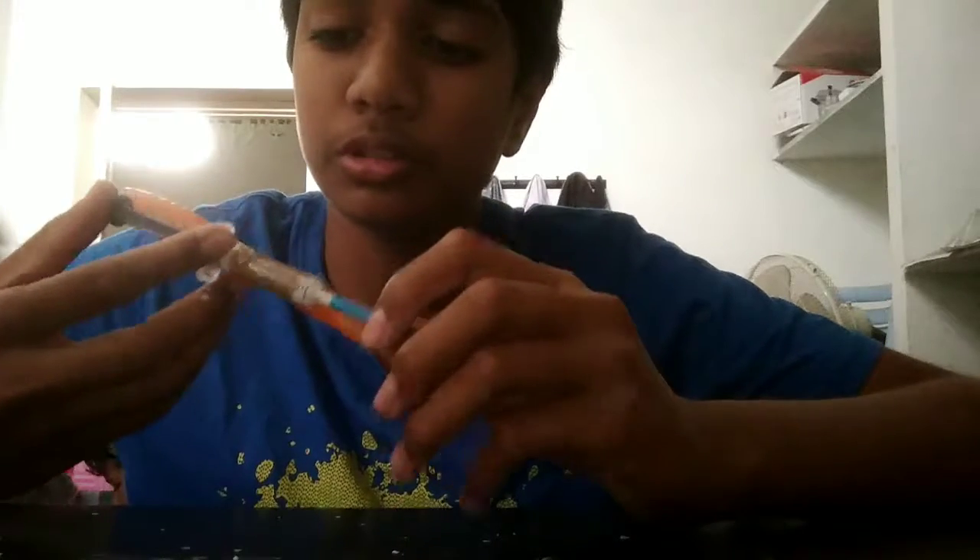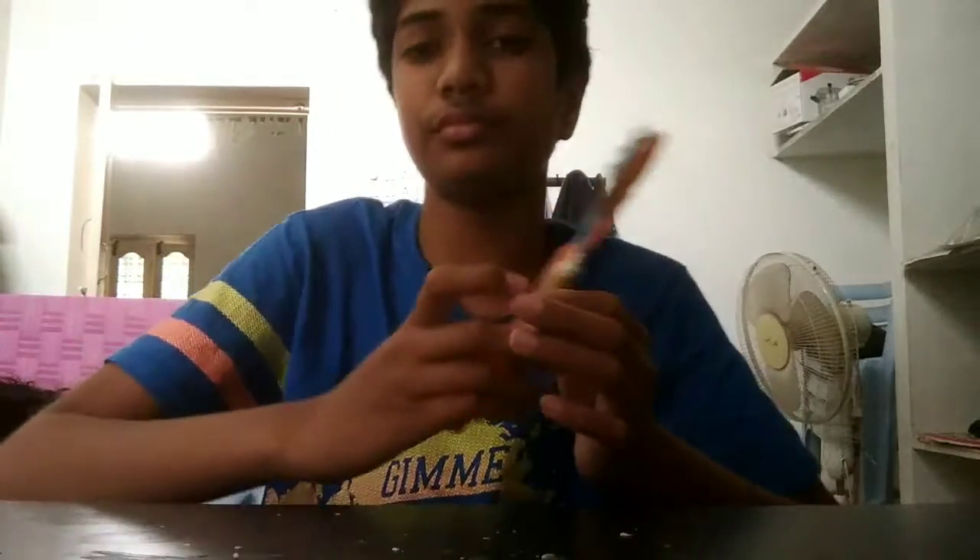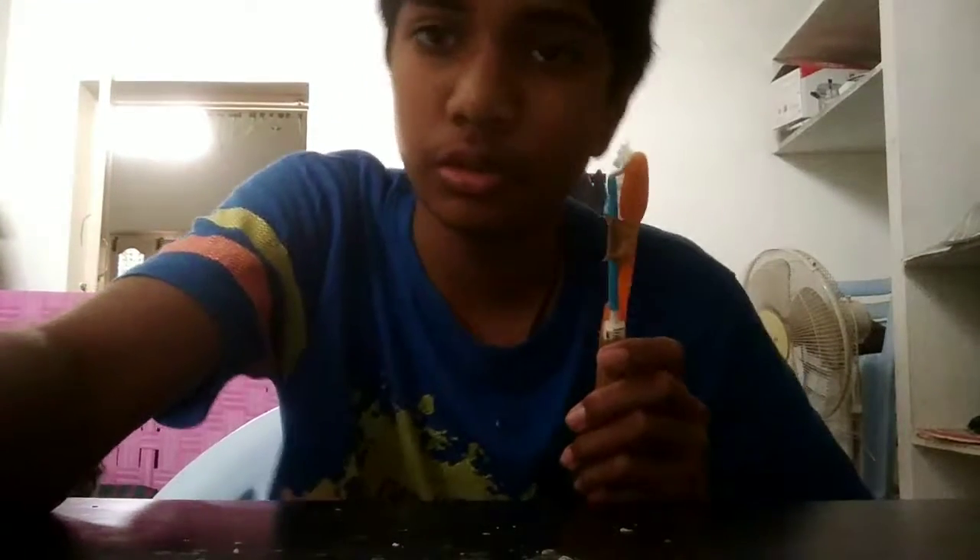When we do brushing and we want paste, we push this injection. See, the paste is coming out! So we can brush easily without taking paste from the tube.